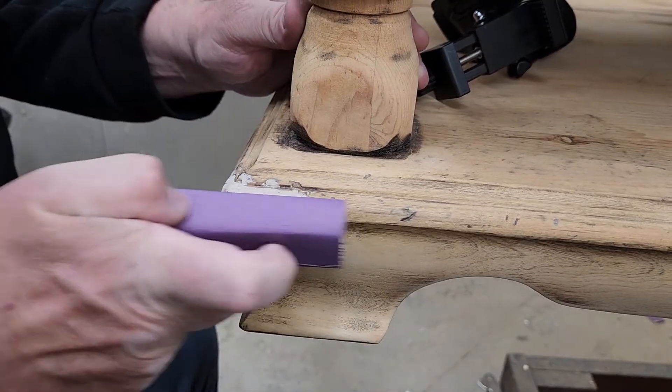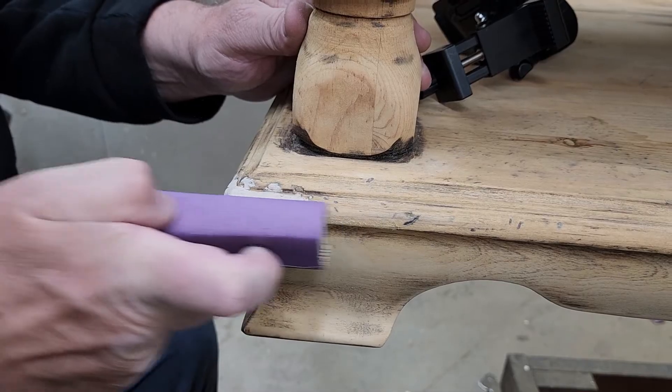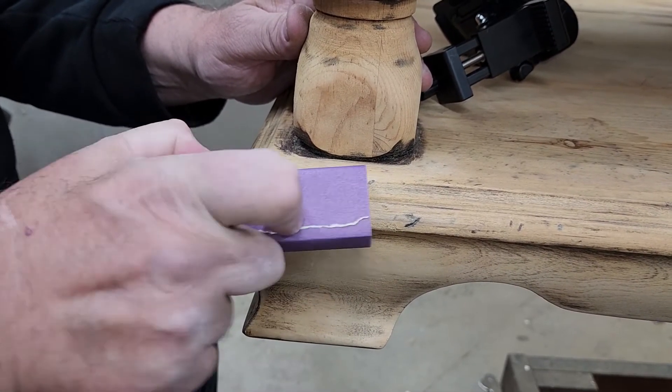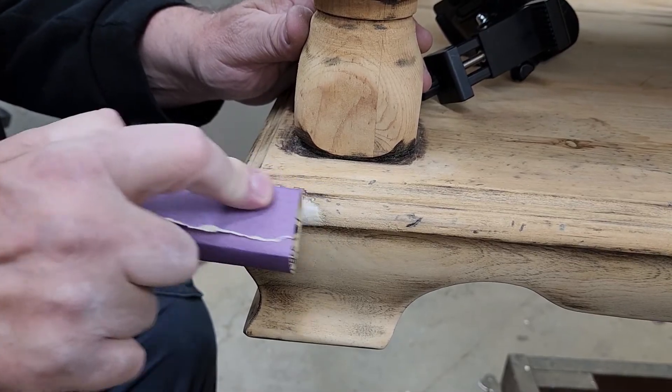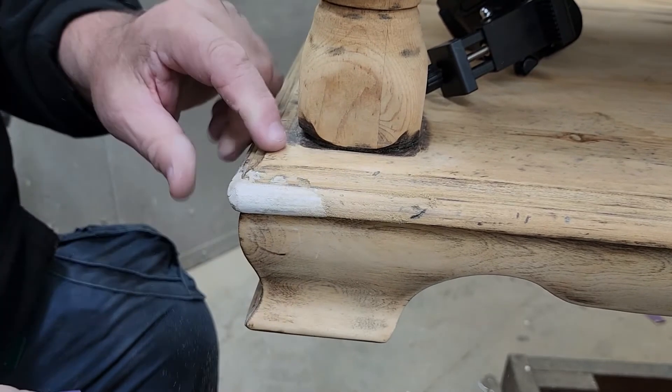Now it's dry and I'm going to sand it. I've got my 220 sandpaper and the same block of wood — we're not using a lot of tools here. I block sand this to keep it nice and straight. If I finger sand it, I'll probably end up grooving it and it'll show up in the finish.